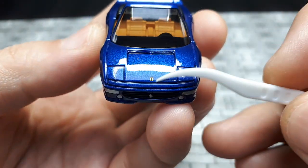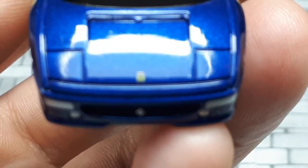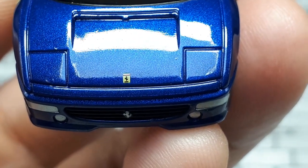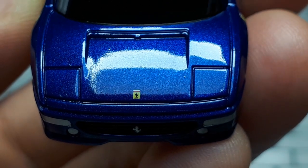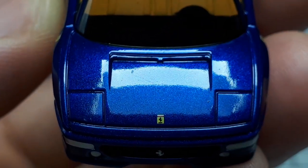I'll start with the front hood because we've got the Ferrari badge and it looks pretty nice. Zooming in, you can definitely see a horse, but there's no text which is unfortunate. You can also see there are some impurities or dust in the paint, which is not very good.